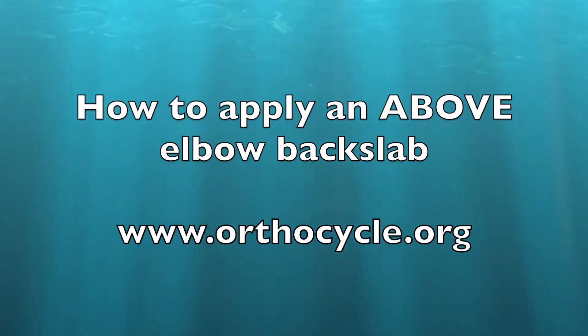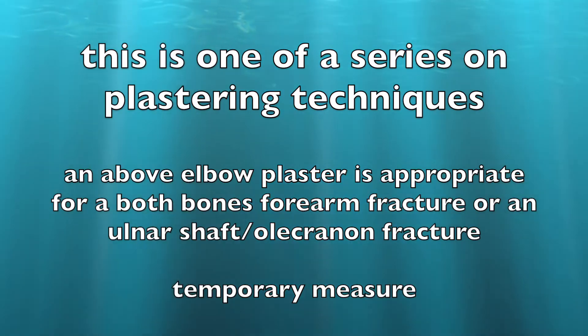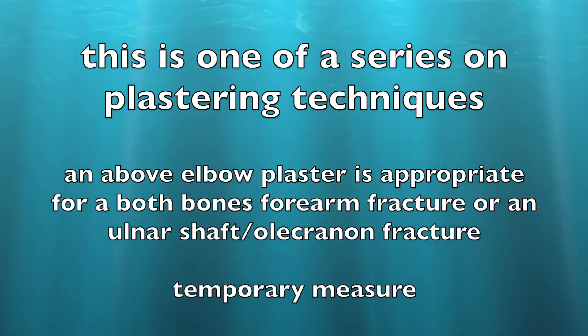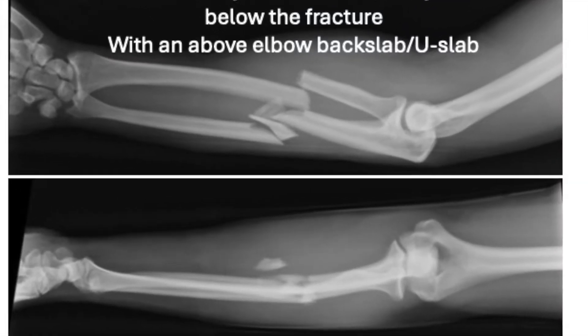In this video we're going to learn how to apply an above elbow back slab. This is the type of back slab that you might apply to a forearm fracture so that you can control the joint above and the joint below. This would be a temporising measure before surgery to apply plates to both bones.